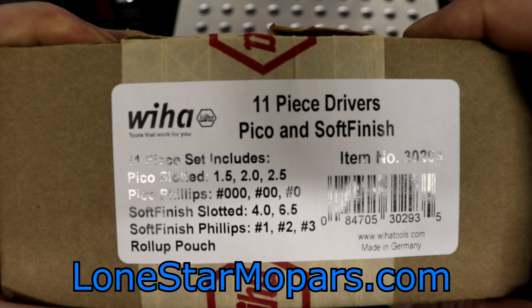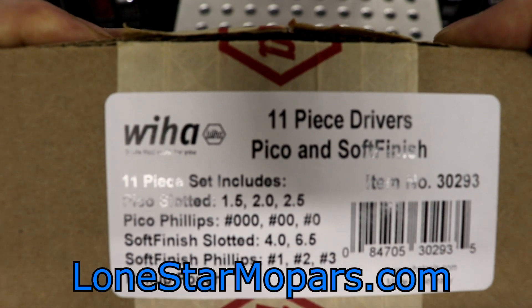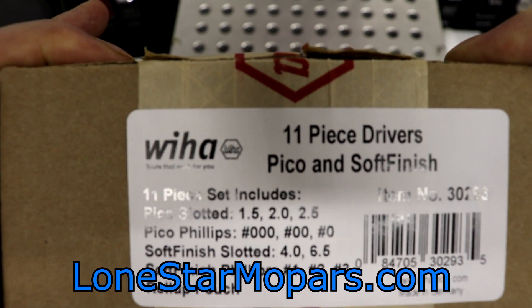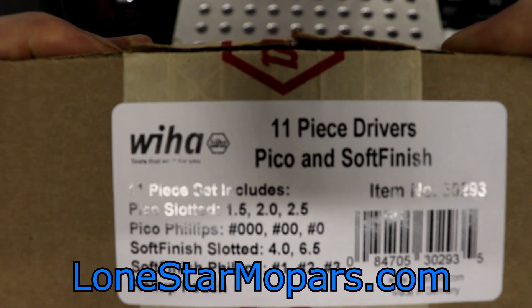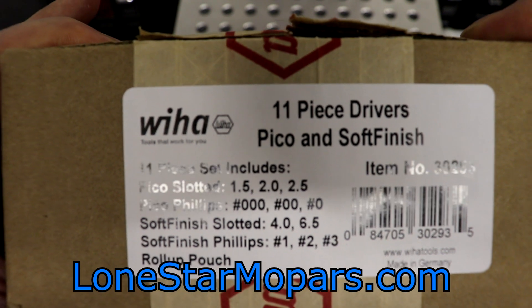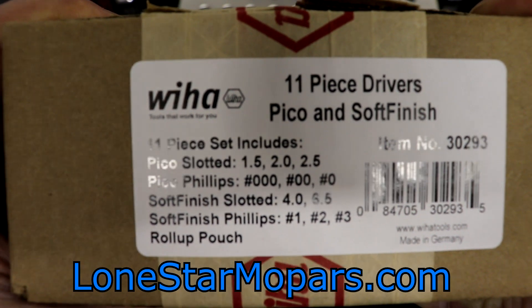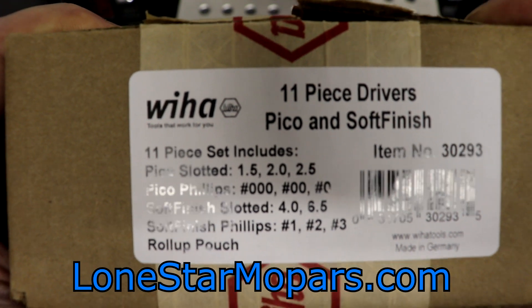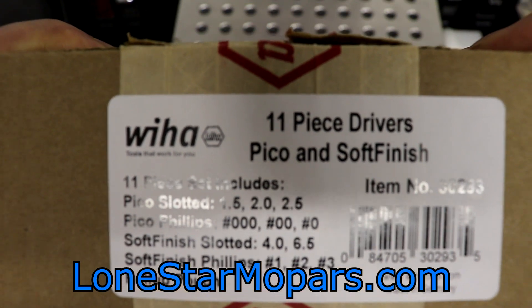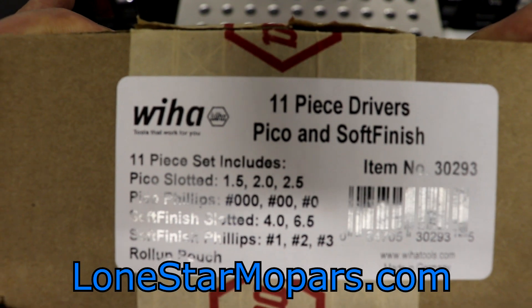This is a collaboration between Wiha and KC Tool, and they put together what they thought was pretty much the ultimate set of screwdrivers. Of course, if you've got brand favorites — if you prefer one handle over the other, for example, I kind of like Wiha's 3K series, which is actually a significantly cheaper screwdriver compared to the soft finish. Some of you might prefer their soft finish or something else, precision style. That's kind of a given in terms of tool people or professionals.